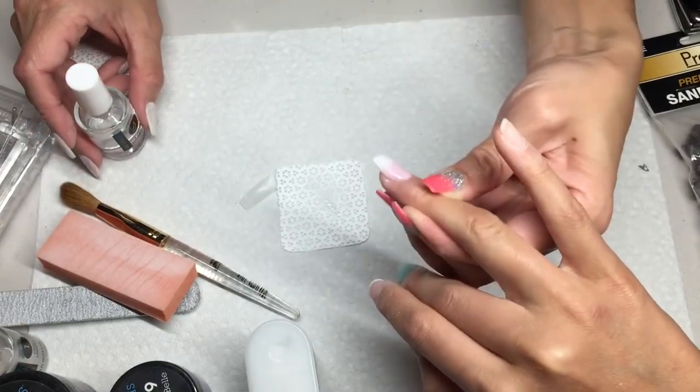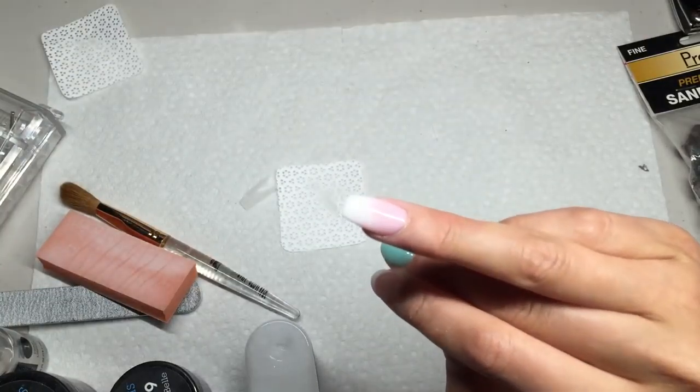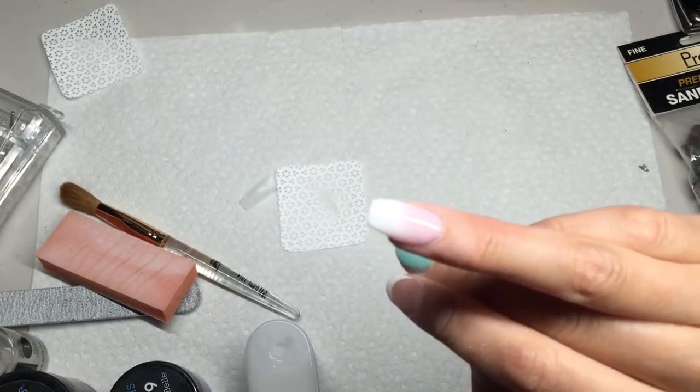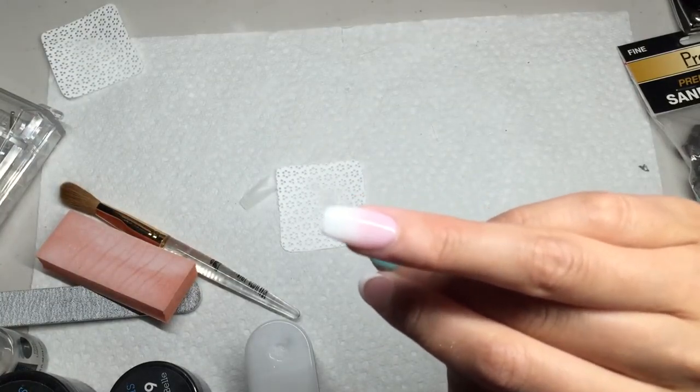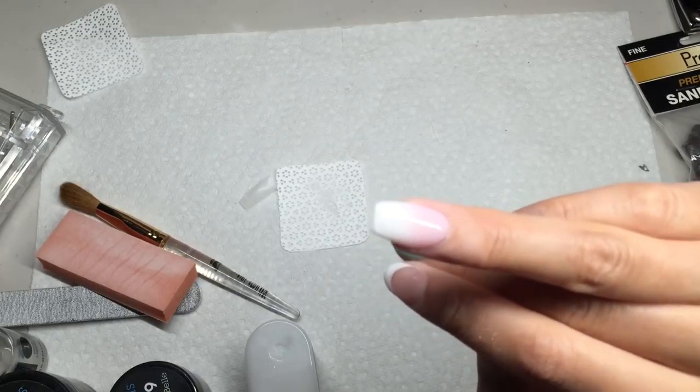What do you think? Good, right? If you have any questions, my name is Sarah and I'm from Atlanta Nail Supply. Call me or email me if you have any questions. Good luck.